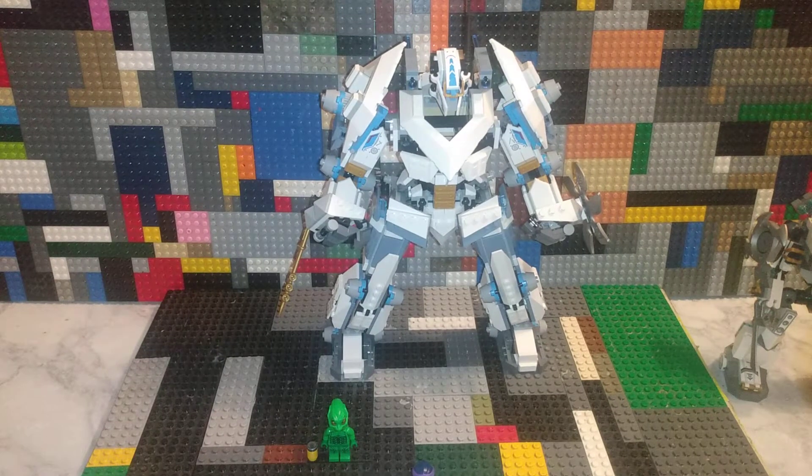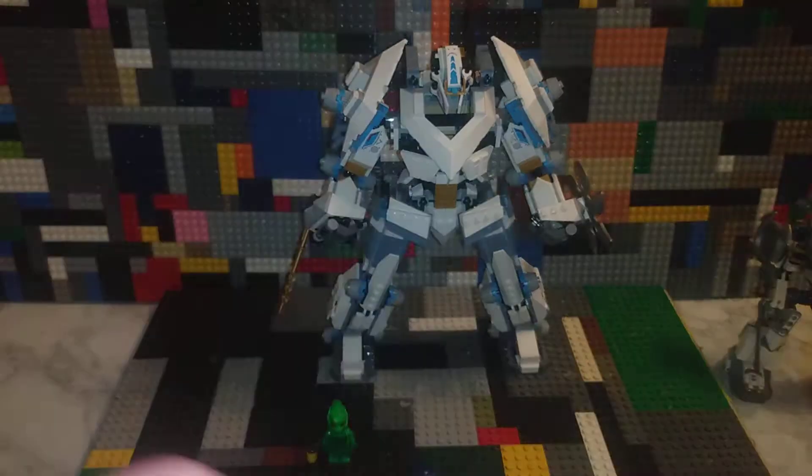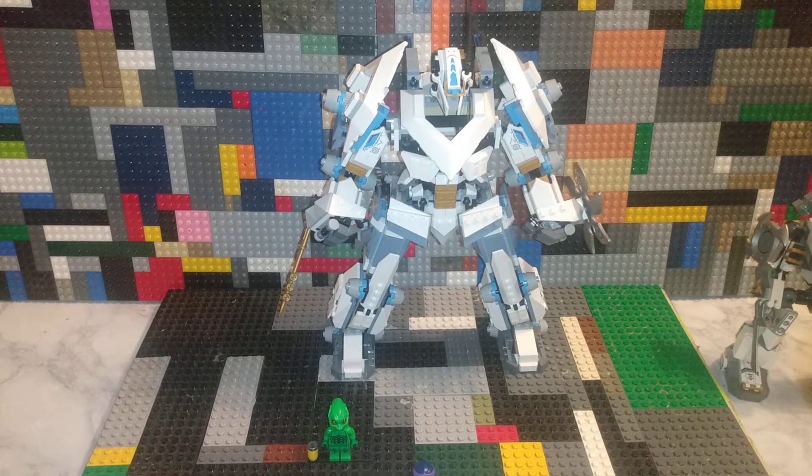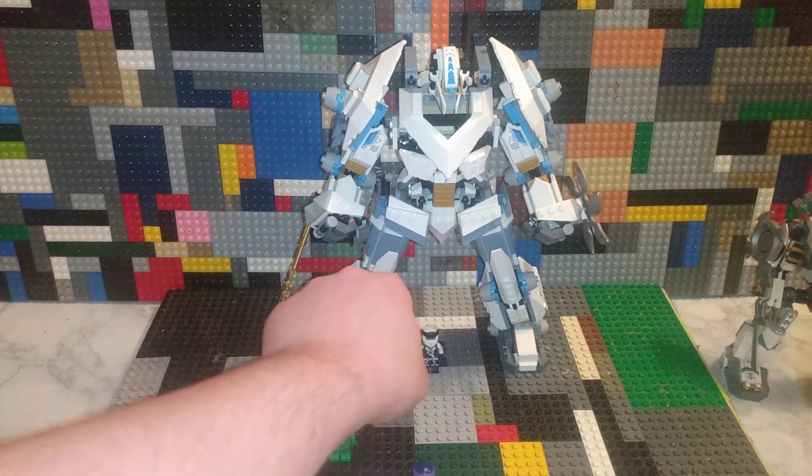Now this thing — I'm pretty sure you can see the original one right there. I'm going to do a comparison to that; it won't be up for a bit. This is not as anime as I thought, thankfully, because we all know how I feel about anime. But it is quite large — for reference, there's a minifigure right there.